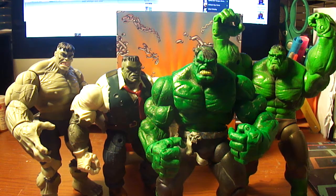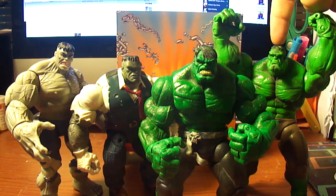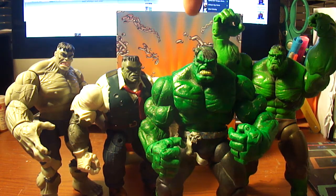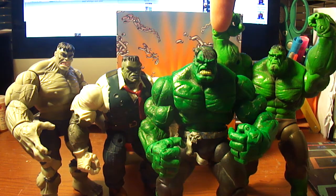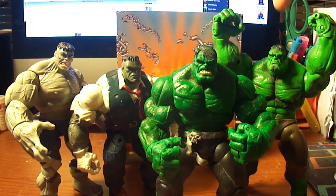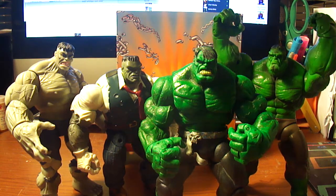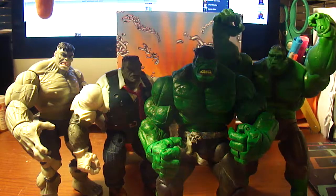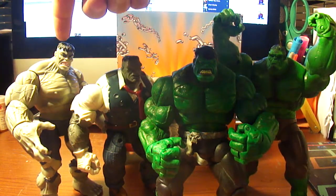Right here we have the World War Hulk regular release, no variant with the silver arm. Right here we have Hulk Classics War Hulk, which should have been the real World War Hulk because it's an overall better figure than this one. And here we have Joe Fixit from the Hulk Classics, and here we have the Grey Hulk from the Fing Fang Foom set.